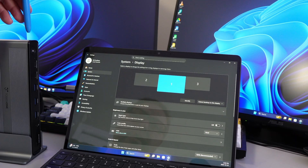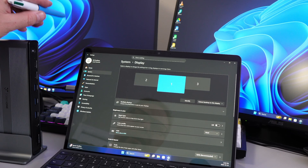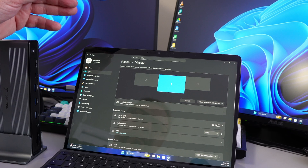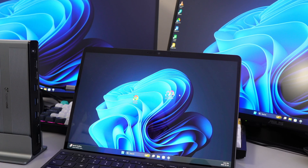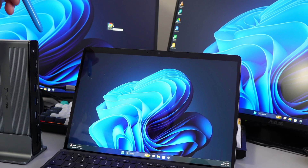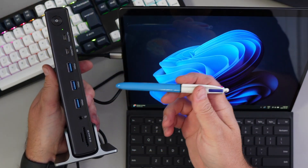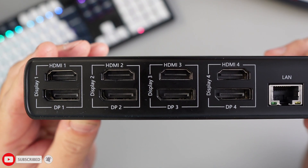The docking station started working right away without any problems after a couple of Windows settings changes. I've got one monitor off to the left, my laptop in the middle, and another monitor off to the right. Dragging an icon off the side of the screen moves it to the adjacent monitor — and it works in both directions. It's great being able to expand up to four monitors from a single laptop, plus having a ton of extra ports available.